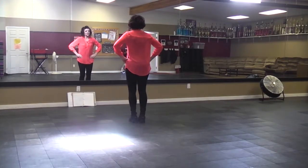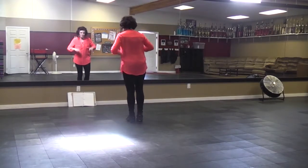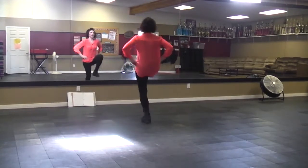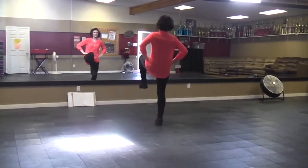We do our gallops. Bounce, waist. Gallop, bounce, bounce, up, gallop, up. Ready — we're going to do bounce, bounce, right, gallop, right, bounce, bounce, left, gallop, left.